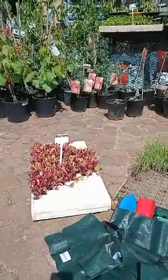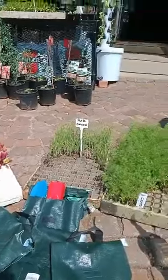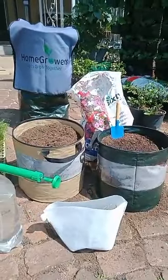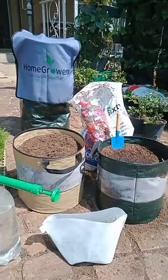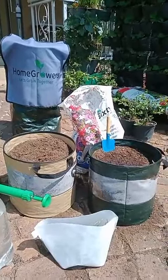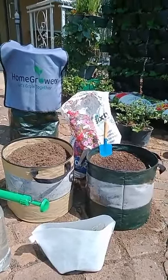For this particular video we're going to put beetroot in, we're going to put a red onion in, and we're going to put carrots in. These bags are going to be broadcast time and time again to show you the effects and the success of growing veg this way.